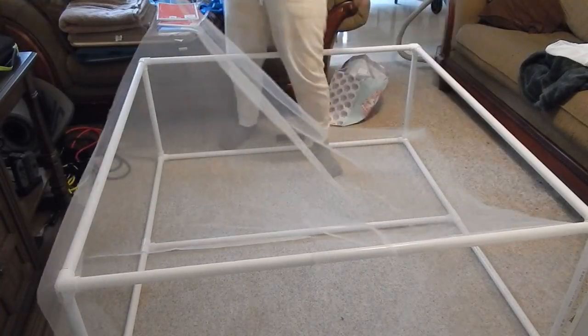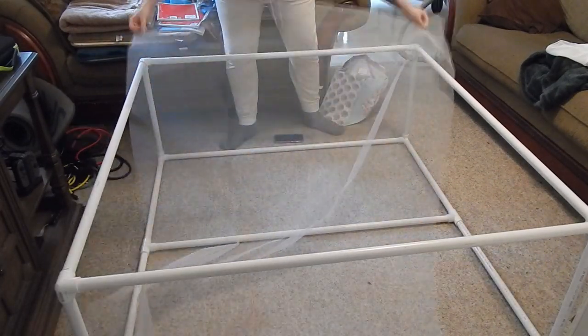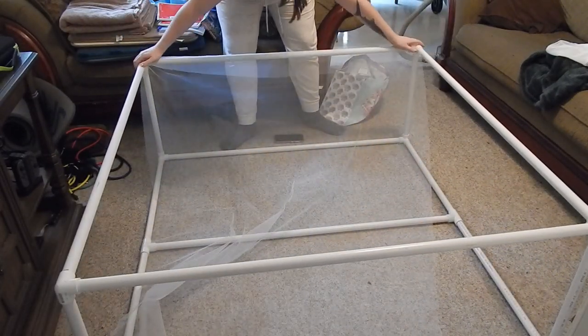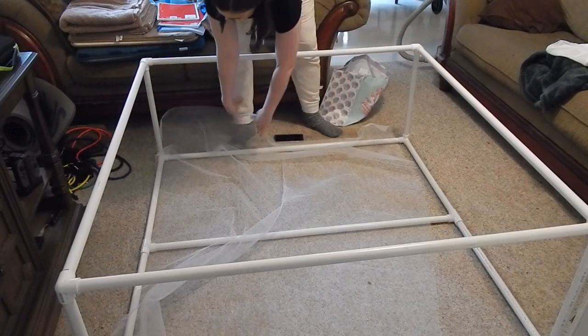Oh, is this not wide enough? I thought it was. This is not 48-inch fabric — this is supposed to be 54-inch. Which means Joann's is lying to me.